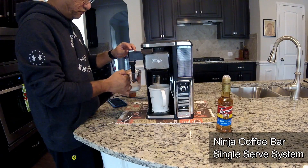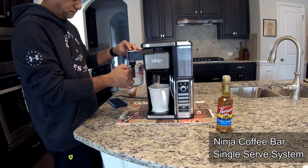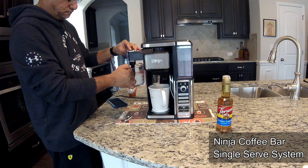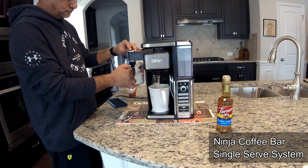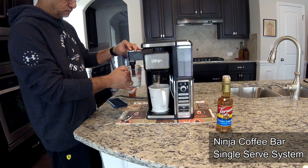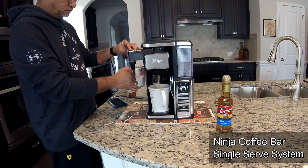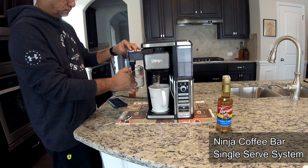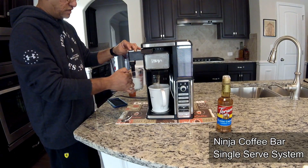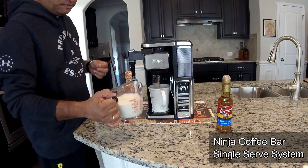The milk is done in the microwave — let's go ahead and froth it. Just make sure you froth it up real nicely. In the meantime the coffee is still brewing. This is getting nice and thick — there you go, nice and thick.